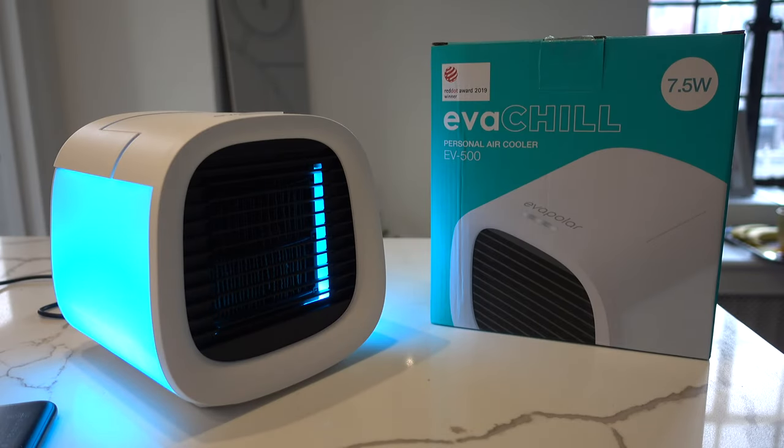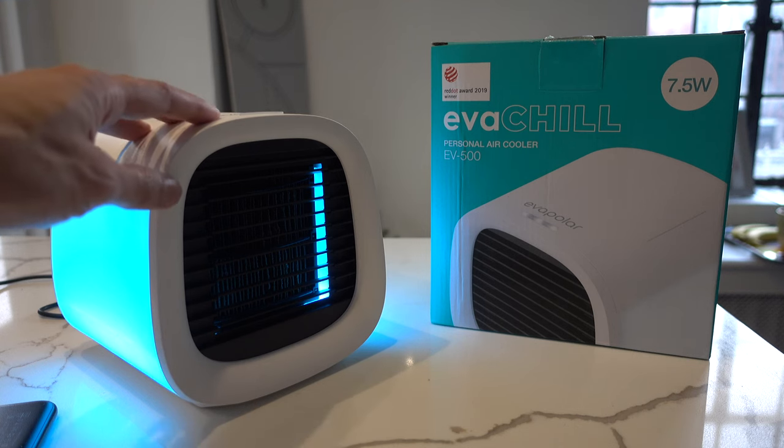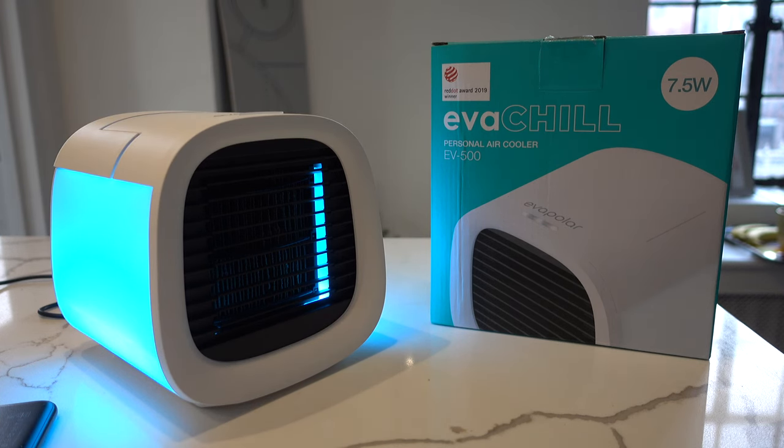So who is the Evapolar for? In my opinion it's for people who are on the go and want a portable cooler, or people who honestly just can't get an air conditioner and a fan won't cut it. This is a really good alternative — as I've shown in previous videos, I live in a very small space and I'm unable to install an air conditioner through my French windows. If you can use this unit close to you, either in your office or by your bedside, it will work great, keeping you cool all night and all day. Powered through a plug, you can get non-stop cooling as long as you keep filling it with water at intervals.